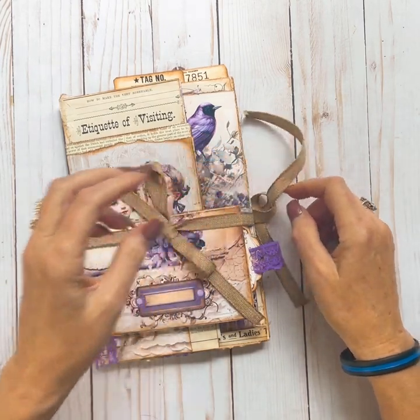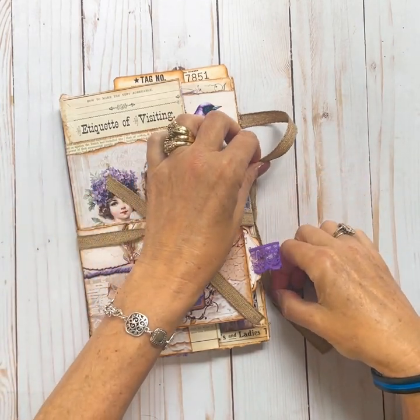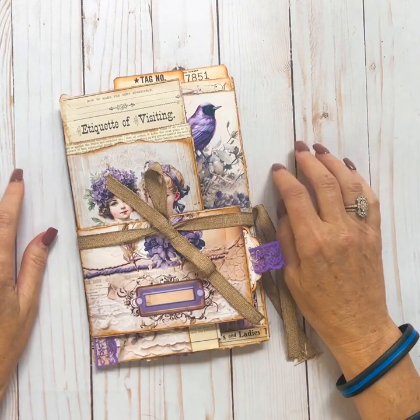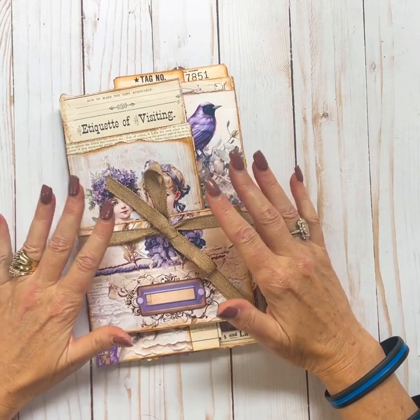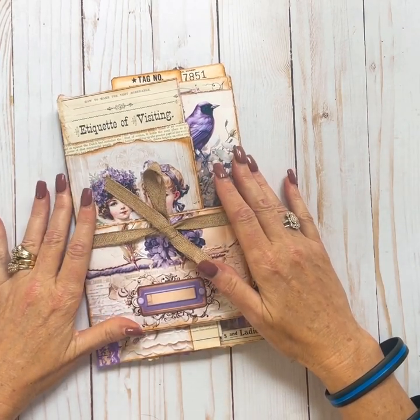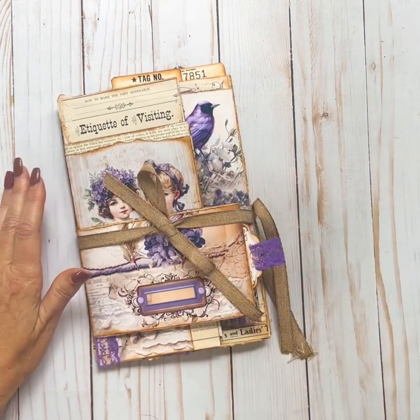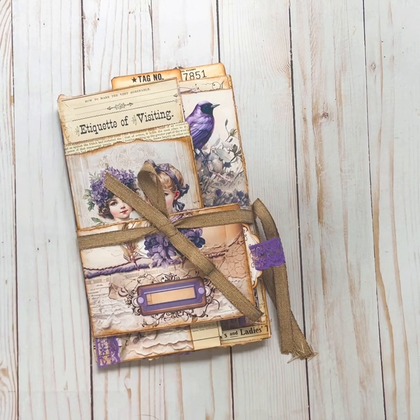It's a stacked envelope file folder journal. I found this - I originally saw her on a Facebook group. She posted hers that she had done, and then she did a tutorial. Her name is Diane Thomas, she's on YouTube. As soon as I saw it, I rushed out and watched her video and I just had to jump right in and make one for myself. Oh my gosh, it's so much fun. I just love it. I will definitely do more of these.